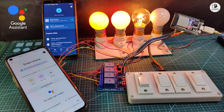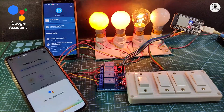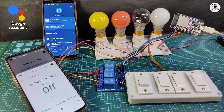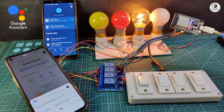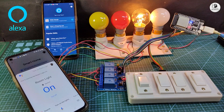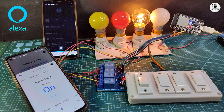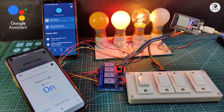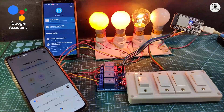Hey Google, turn off all the lights. — Okay, turning off three lights. Hey Google, turn on room light. — Got it, turning the room light on. Alexa, turn on night lamp. — Okay. Hey Google, turn on kitchen light. — Got it, turning the kitchen light on.